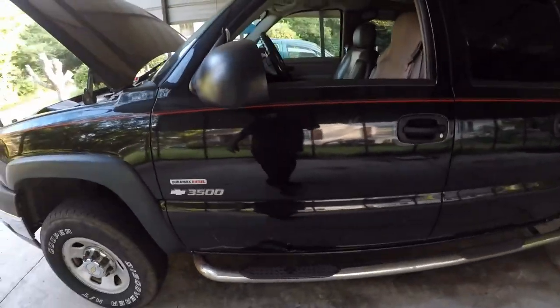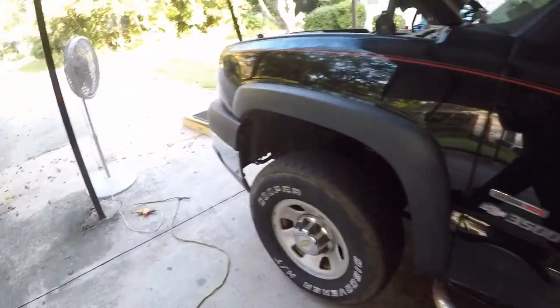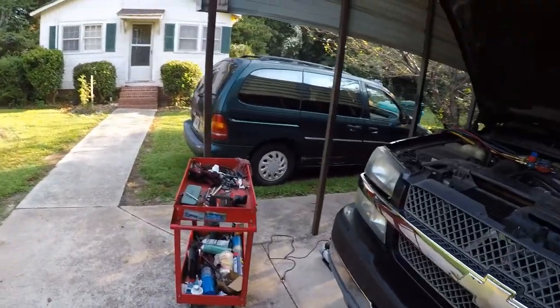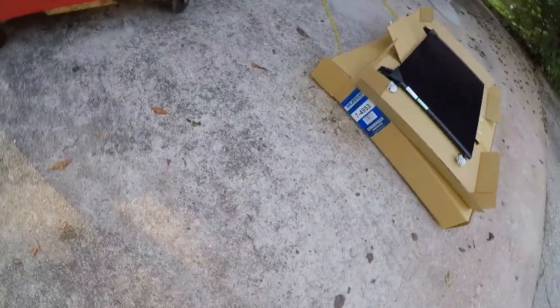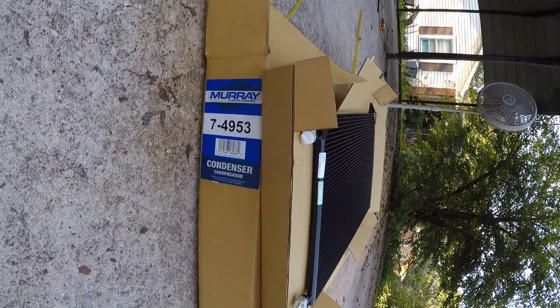Hey, this is Tim. Today we got a 2004 Duramax diesel 3500 Silverado — this would be the same with any Silverados. I'm gonna be doing the condenser. If you don't have dual air, the part number is 7-4953.